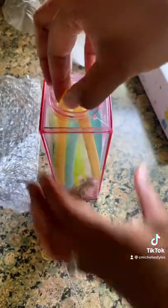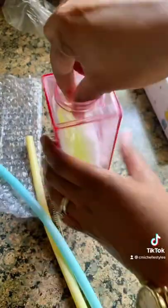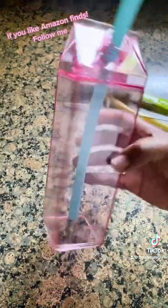Here is the cleaning tool for your straw. It comes with two straws and then there's a cleaning tool for the actual water bottle. So make sure you give me a follow so I can share with you more on the fabulous finds that I have from Amazon.